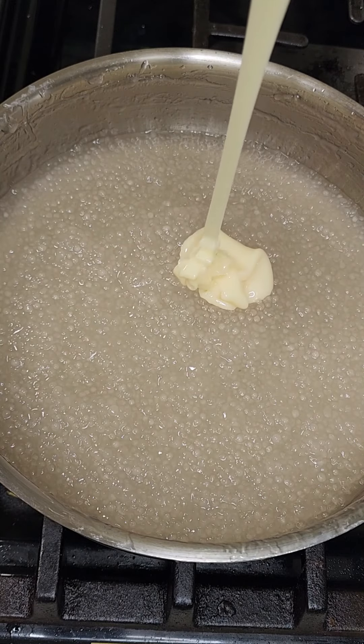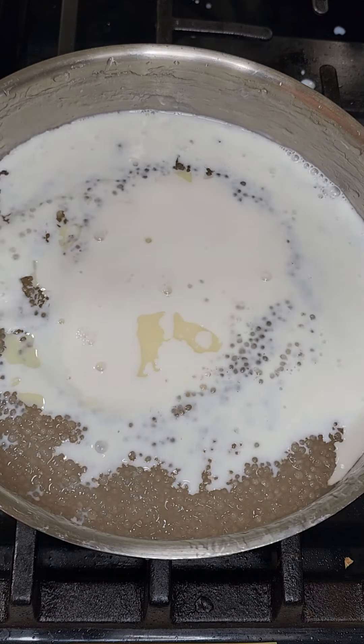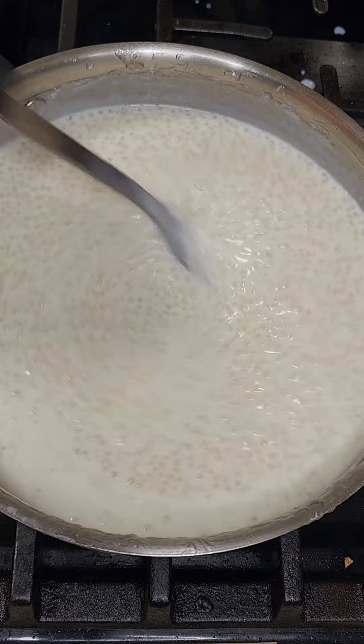Add half a can of condensed milk. Add milk and stir to mix. Cover and turn on the heat until it comes to a simmer.